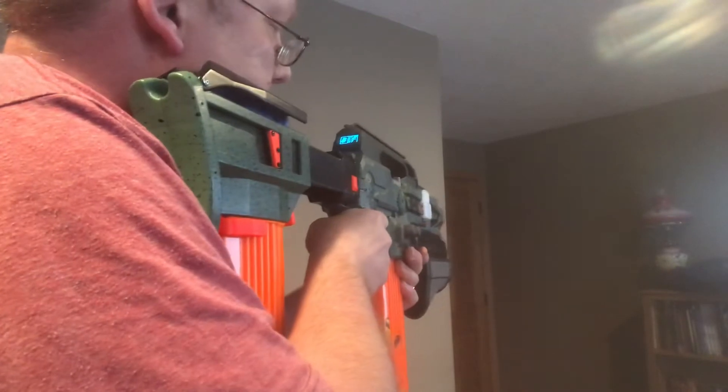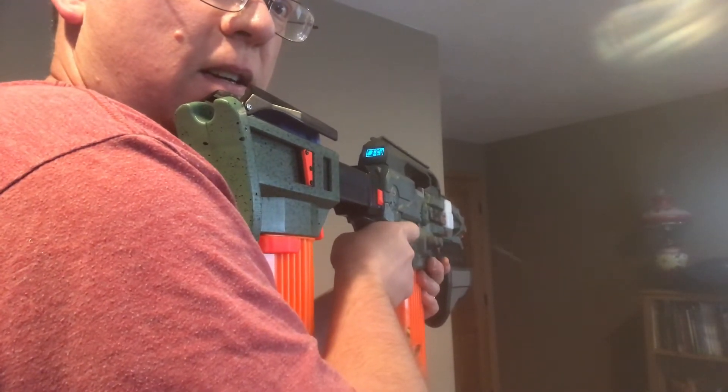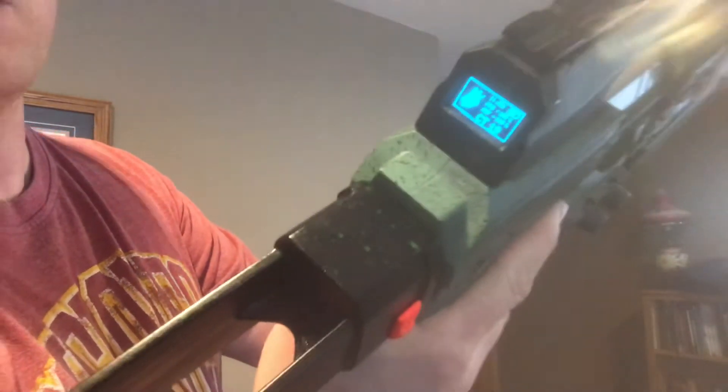We'll do single shot. Here comes burst mode. You can see I've got an ammo counter — or a dart counter — on there. When I pull the mag, it'll reset to zero.